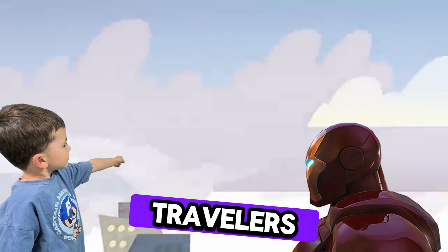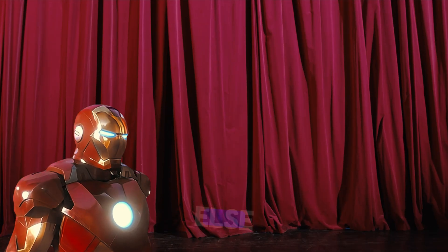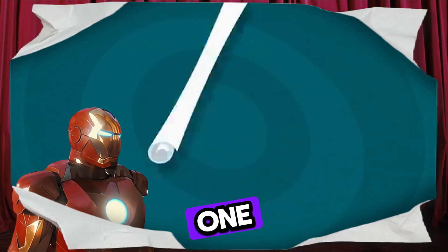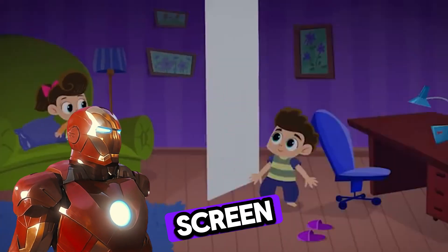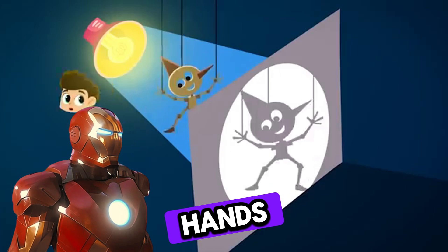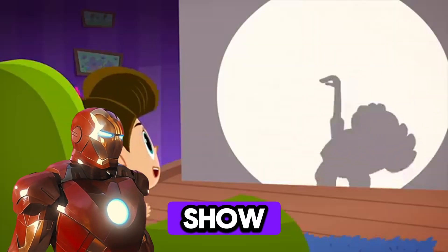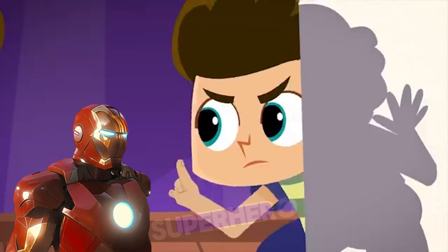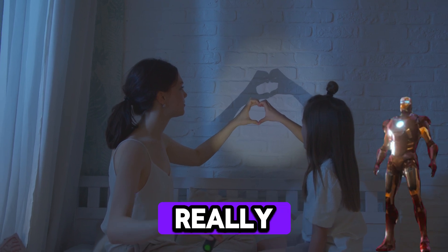Thanks to lighthouses, travelers know where to go and where not to go. You know what else you can do with a flashlight? Make your very own shadow puppet theater. One: hang up a big sheet of paper or a light-colored blanket — that's your screen. Two: turn off the lights and shine a lamp from behind. Three: put cardboard puppets or your hands between the light and the screen. On the other side, your audience sees a magical shadow show. You can tell stories, make animals, or even create your own superhero.